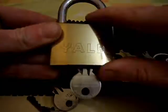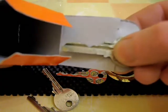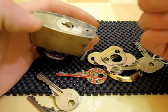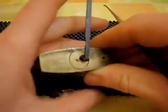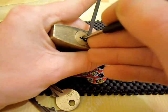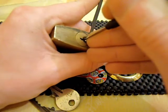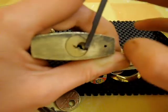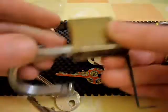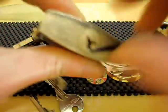I'm going to pick the Yale for you now on camera. Try and shade a bit on the key. I'm just going to use a short hook on this one. There we go, that's picked. No securities in this one, just 5 standard key and driver pins. Works nice.